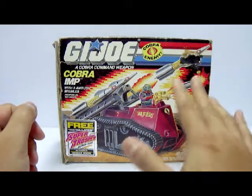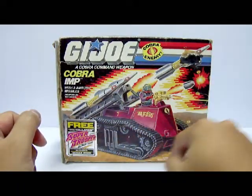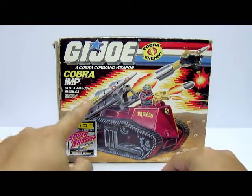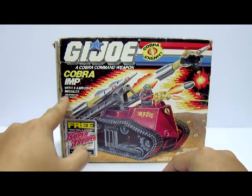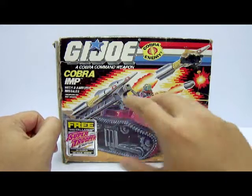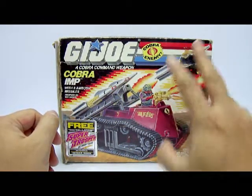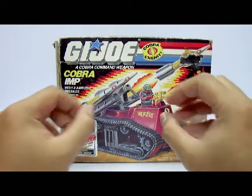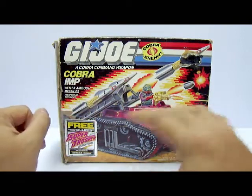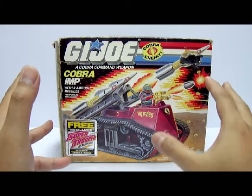Now let's take a look at the front portion of the box, especially the artwork. I really love the 80s release of the G.I. Joe's because the artwork is very nicely done, especially on the whole detail. The entire Cobra Imp is being shown there. The Cobra Imp is a small little tank equipped with 3 ambush missiles — and in brackets it's also written 'weapons that do not shoot'. So we have the Cobra Imp carrying the 3 ambush missiles into the battlefield, launching them into the skies where they break apart and drop yellow mines onto the battlefield, causing massive explosions. I really like this vehicle because it's sort of semi-realistic in a way.